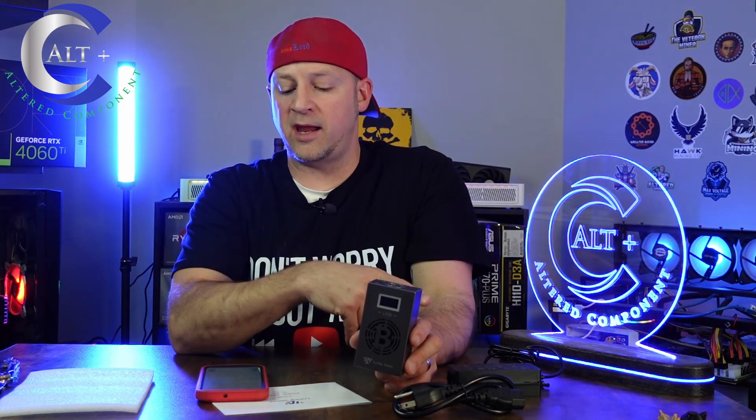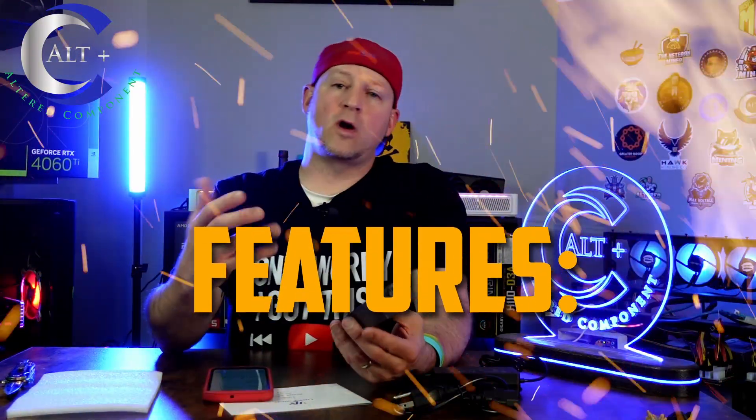It comes with a 5 volt 6 amp power supply, which is actually way above what you would need for this size — this would actually probably run a Bitaxe Gamma without any hitches. It runs on a modified version of Axe OS, same as the Bitaxe variants. It's basically the same firmware with their own tweak — they've closed the open source and made it their own. That's dog eat dog world.